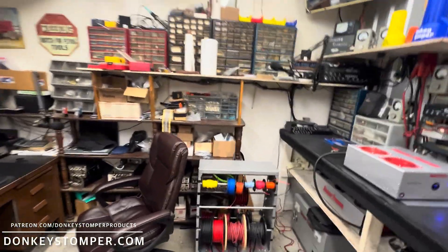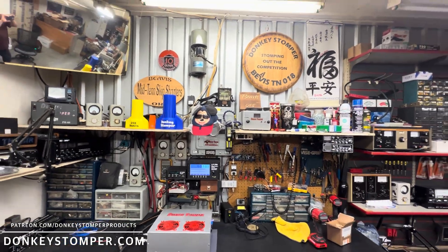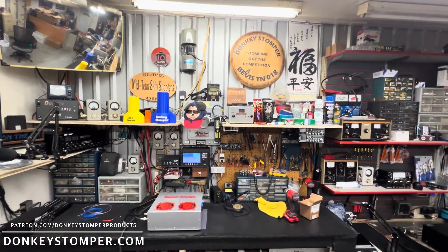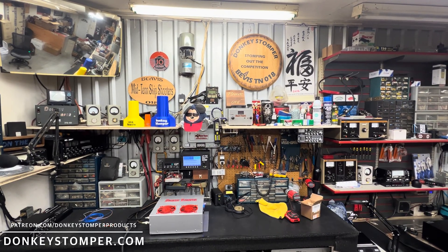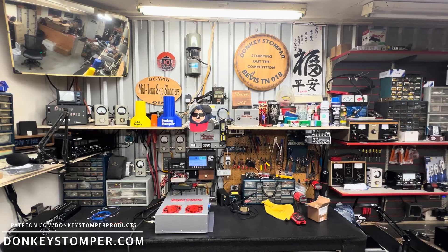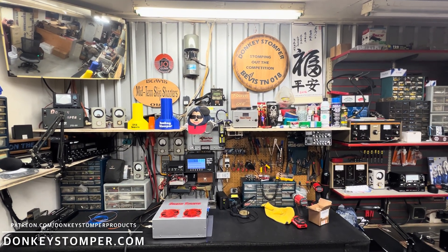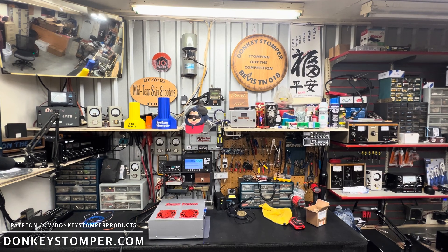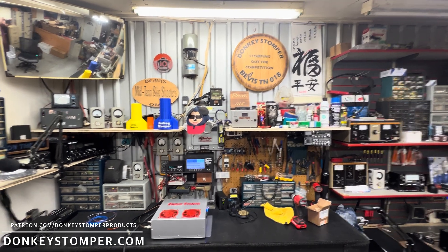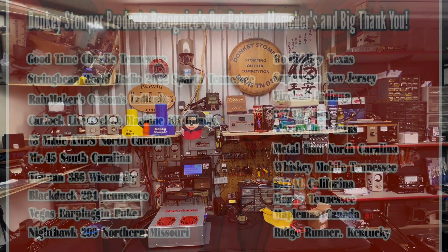That's about it, guys. Please take time to like and subscribe to the YouTube channel if you're not already. We'd like to invite you to join us on YouTube and Patreon channel memberships — discounts, giveaways, and perks. Check out our merch store at donkeystomper.com. Big shout out to the Patreon and YouTube channel members — appreciate you, appreciate the support. Giveaway will be coming soon, probably when I get back. Y'all take care — 10-10, 73, Beavis, Donkey Stomper, bye bye.